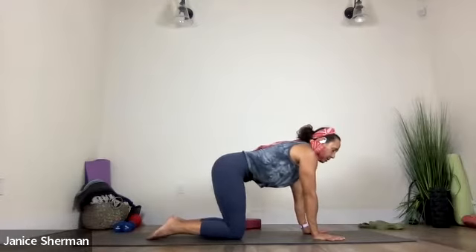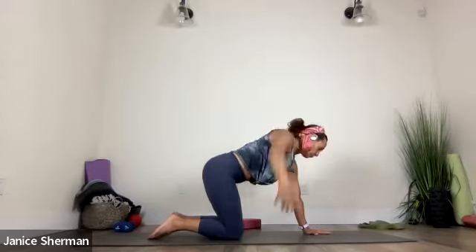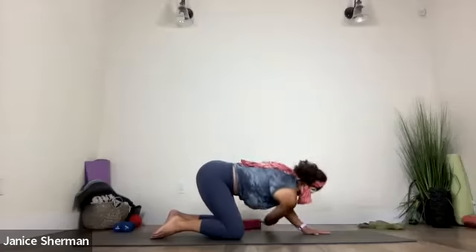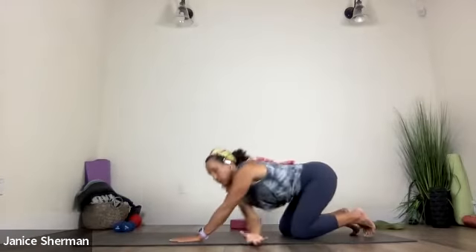From here, come on to all fours. Press into your left hand and reach that right arm up, and then pull that left hip back and then thread it through. Just do this motion up, thread it through, up, thread it through. I'm going to come forward so I can see you. I want you to really press into the back of your right arm, and then pull that left hip back.